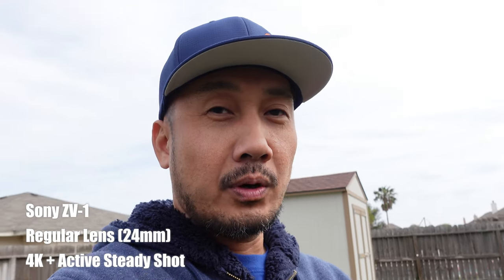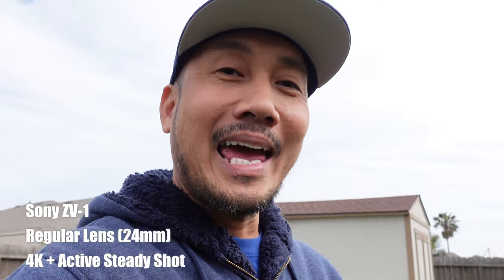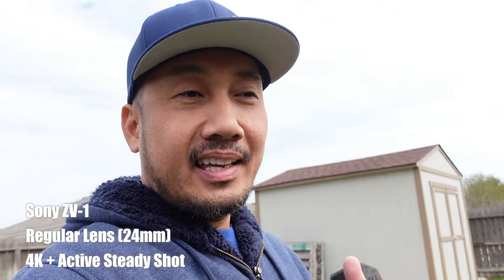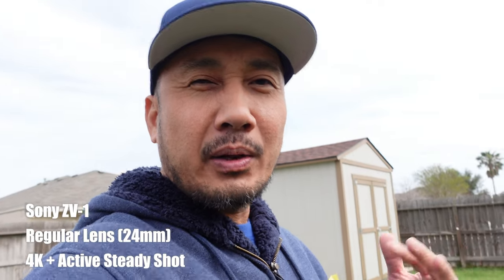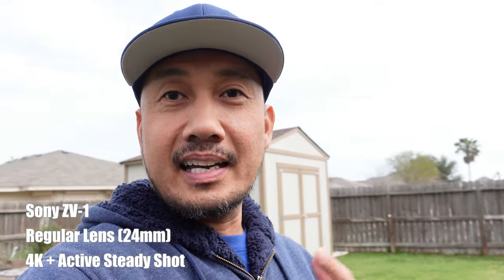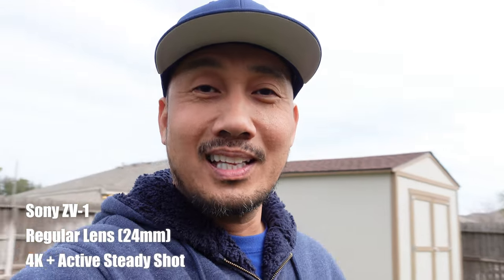Time to test it. Now, this is the ZV-1 with its regular lens and this is 24mm equivalent. But because of the 4K recording which adds a crop, and also I have active steady shot turned on, it's kind of rounded off to about a 30mm lens. It's pretty tight, and I have my hand outstretched with a little bend in the elbow. But this is what it looks like.